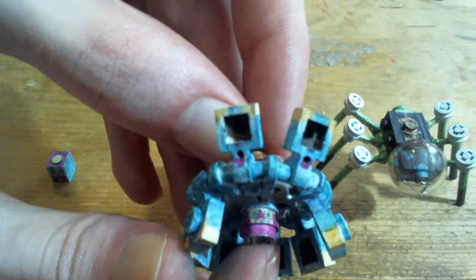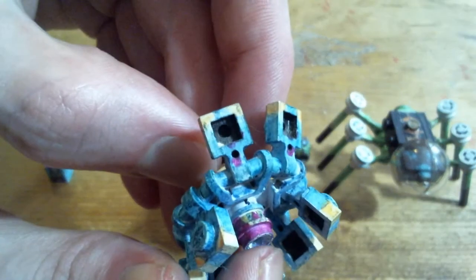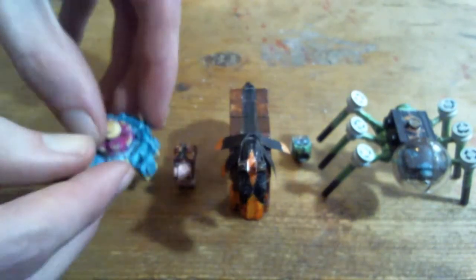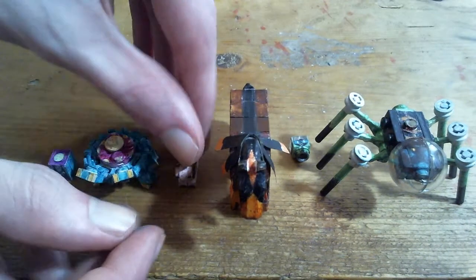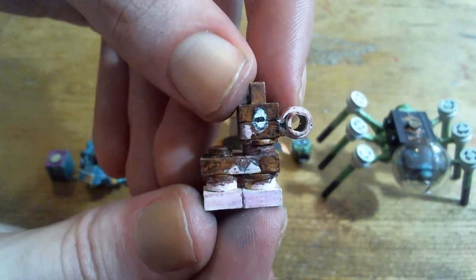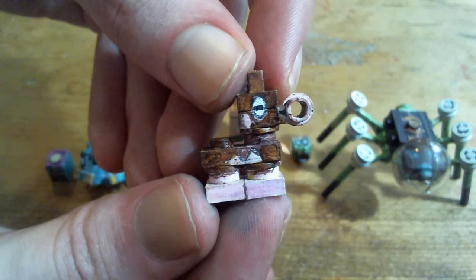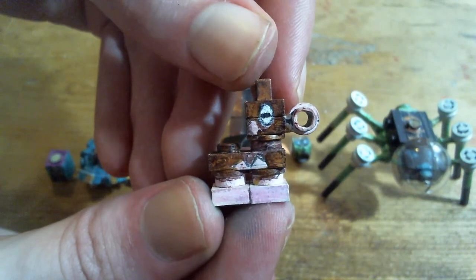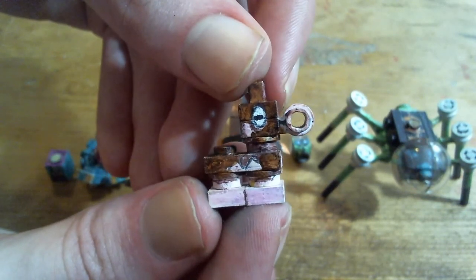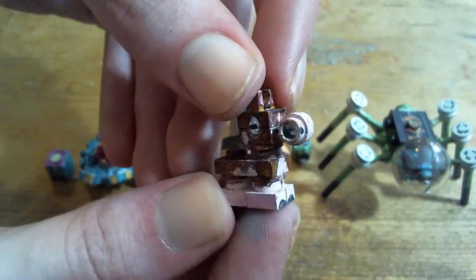I've never used a Toxpex myself because I'm not too into stall. Mudbray is not one of those Alola Pokemon with good design — this thing looks so bad. Honestly, it's just the eyes. The eyes are the biggest thing that ruins it. If they had just given it cuter looking eyes and matched Mudsdale better, then it probably would have been a pretty good looking Pokemon.